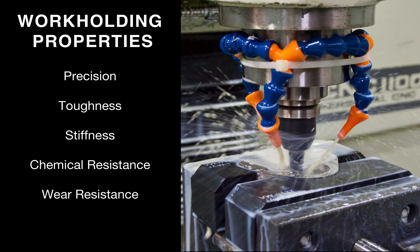Some of the properties associated with workholding include precision — your fixture needs to be very precise so that machining operations are performed in the right spot. The part needs to be tough and stiff because you don't want the fixture to deflect or deform during machining. You also want chemical resistance, because in machining you use a lot of coolants and fluids. And you want wear resistance — you don't just want a fixture that lasts one operation; you want something long-lasting and robust so it works just as well no matter how many times you're manufacturing.